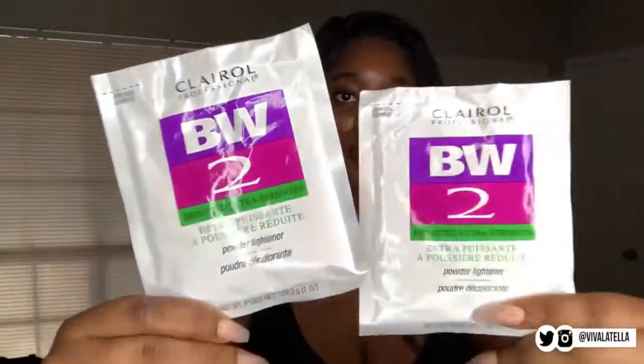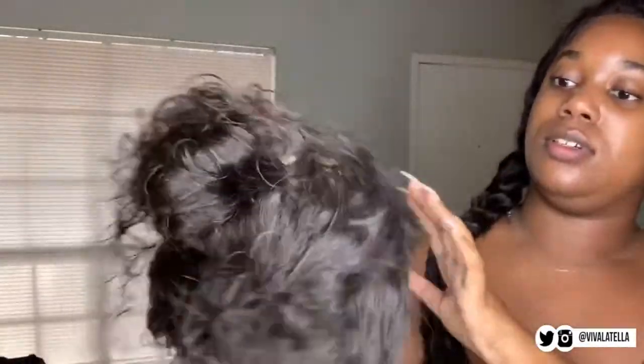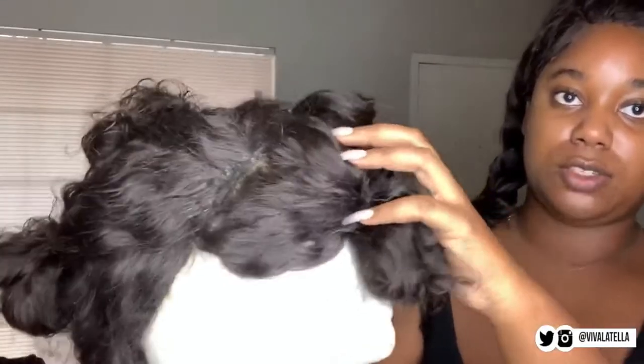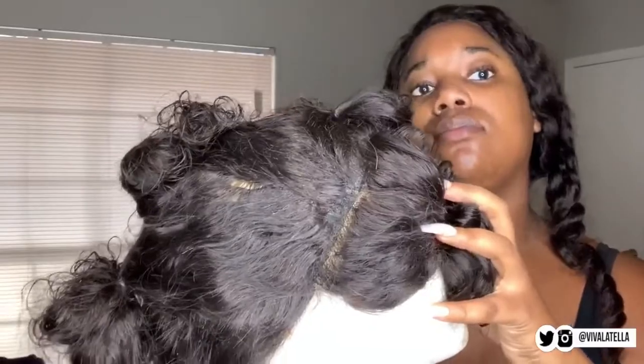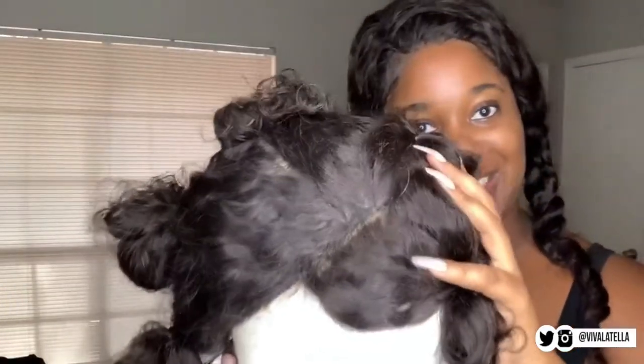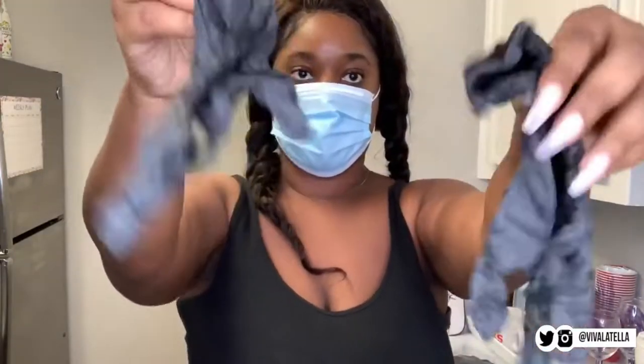I have two packs right here — this is by Clairol Professional, I got the BW2. My wig is about shoulder length, but I wanted to make sure I had just enough. I went ahead and sectioned off my wig. The frontal piece here is the short one. I've had this wig for about four years and haven't worn it, so it's perfect for Halloween. I have my mask on and black latex gloves because we're going to get the bleach together.